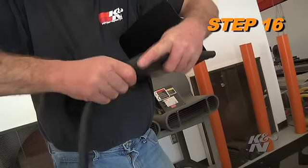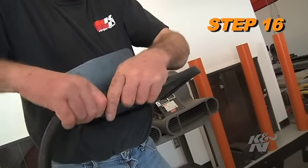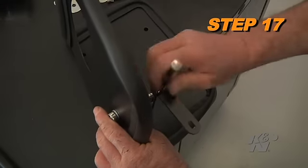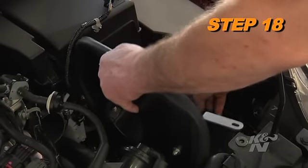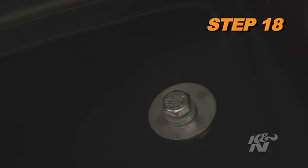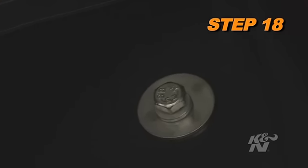Install the provided edge trim onto the heat shield; some trimming will be necessary. Install the heat shield mounting bracket onto the heat shield and secure it with the provided hardware. Install the heat shield into position on the air box mounting bracket, then secure the heat shield with the provided hardware. The mounting bracket will attach to the core support with the bolt removed in step 3. Be sure to use a fender washer to attach the heat shield to the air box mounting bracket.